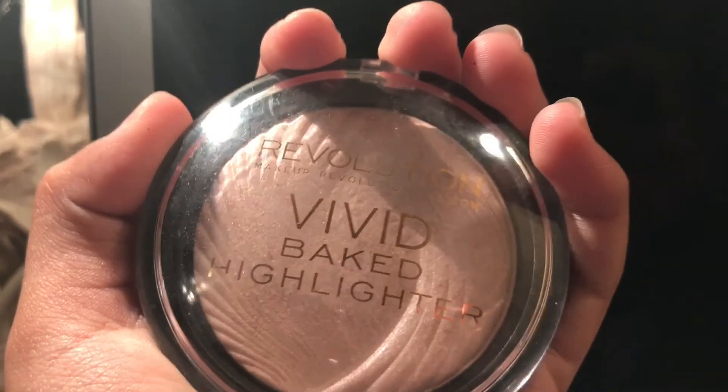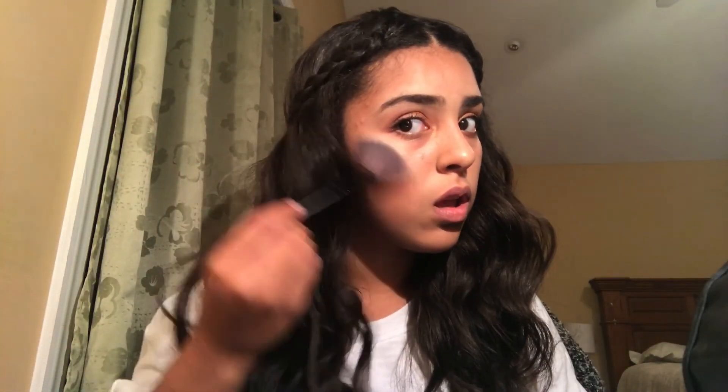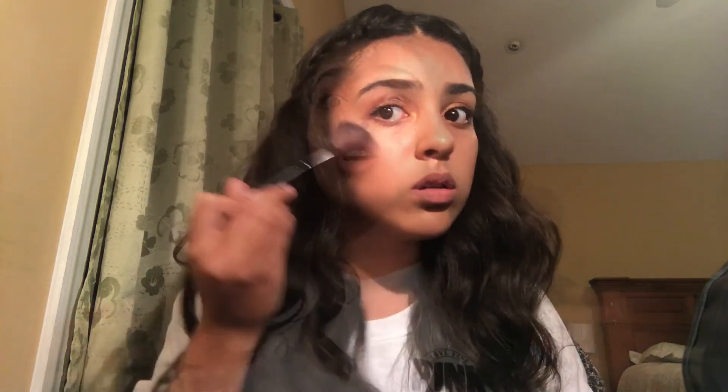How could I forget highlight, guys? I'm going to go in with the Revolution Vivid Baked Highlighter. So guys, this is the final makeup look and the final hair tutorial.